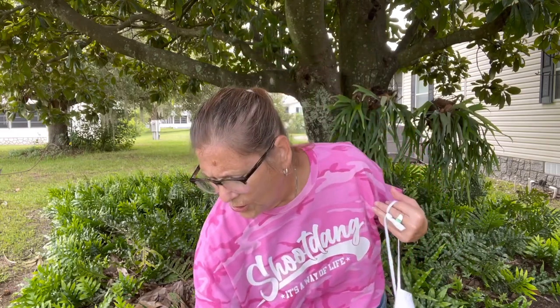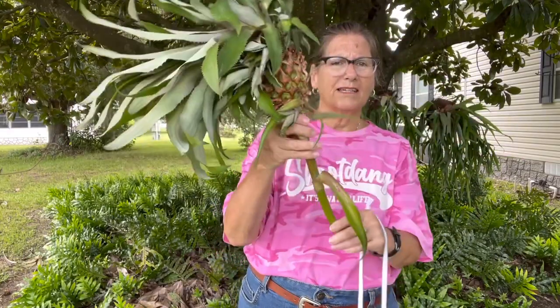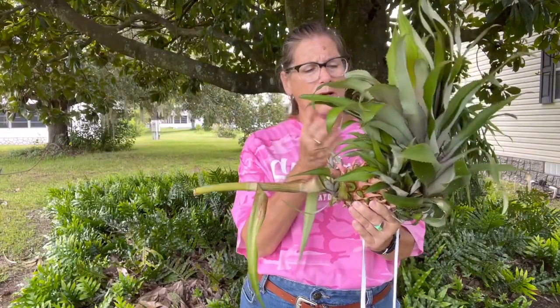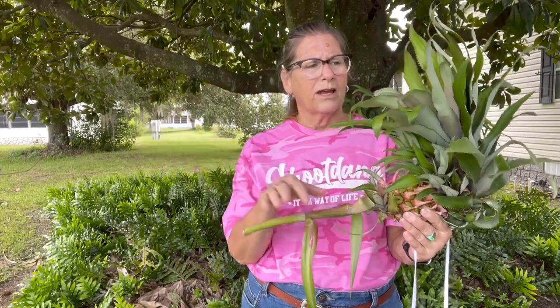Today we're going to be planting pineapples in our garden. We have grown pineapples, and this is a baby pineapple, as you can see in the stock. What we're going to do is we're going to chop off the heads and some of these. We're going to try some of these little ones, and we're going to plant them in the back garden area here.